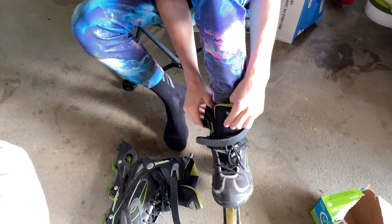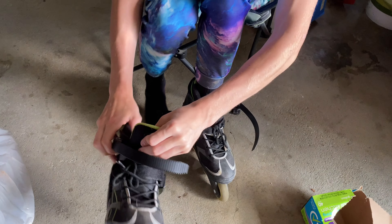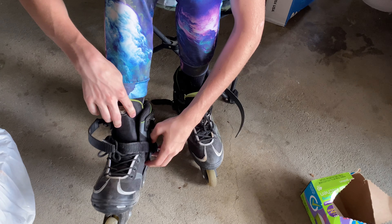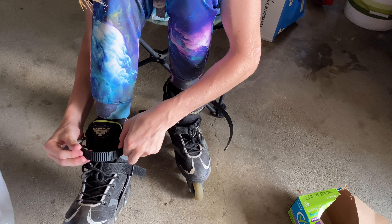Hey guys, Mr. Rub here, and today BeaverRub and I are going to be doing some rollerblading. Hope you guys enjoy this video. I'm gonna put these on real quick while Wyatt films. Should be pretty quick to put these things on.